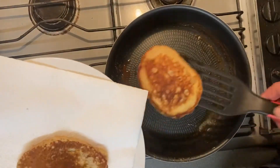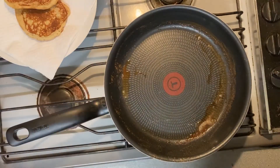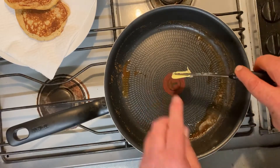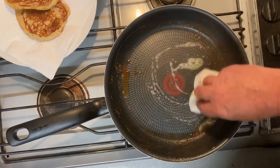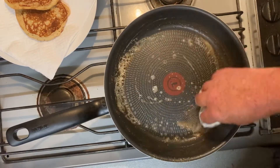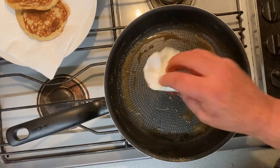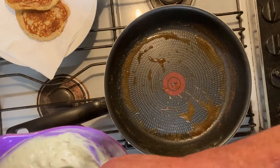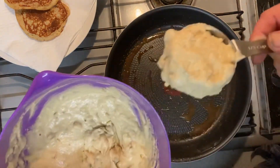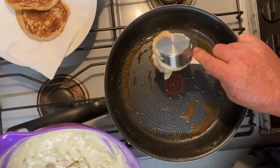There we go, second side's cooked. Out we go. First bit of butter — I'll just spread that around with that baking paper. And then we go with the next ones. I'll keep going with these, get them all cooked and I will meet you back at the bench shortly.